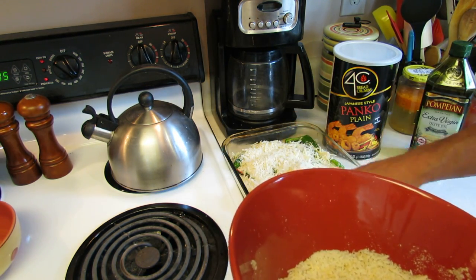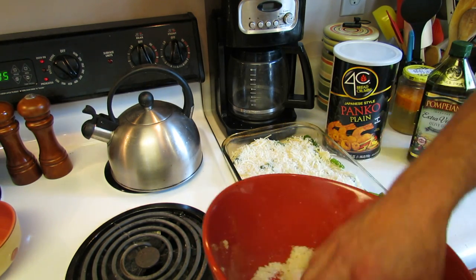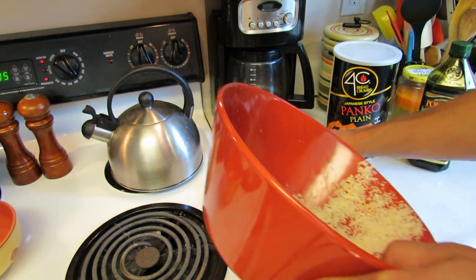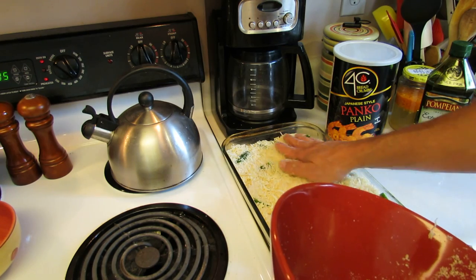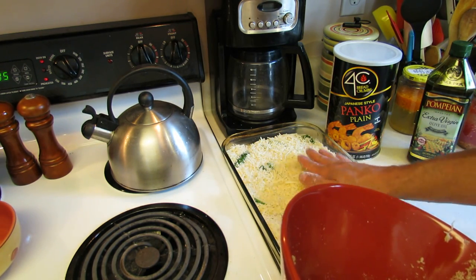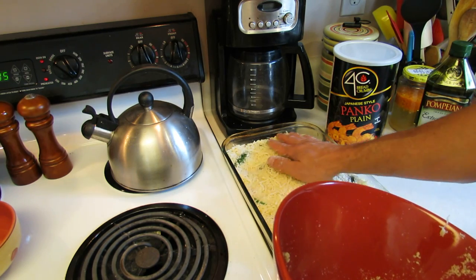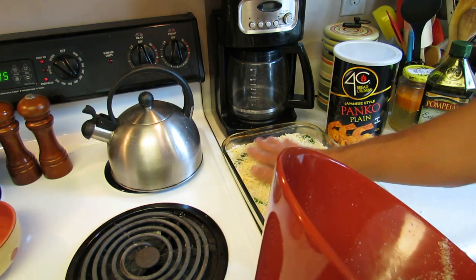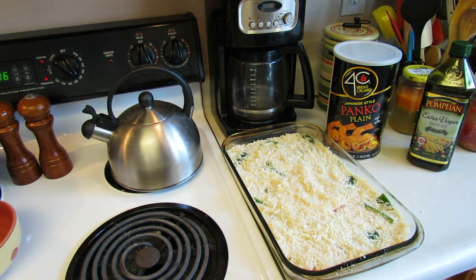Cover up your jalapeños with the breadcrumb mixture. Again, this is one cup of Parmesan cheese and one cup of mozzarella. You could add in some other cheeses, but I wouldn't do too many — you want to use cheese you like, maybe two or three kinds, so you can taste the different flavors without mixing too many together. This is going to go in the oven for about 20 to 30 minutes.